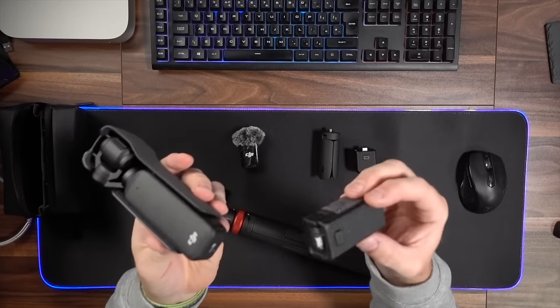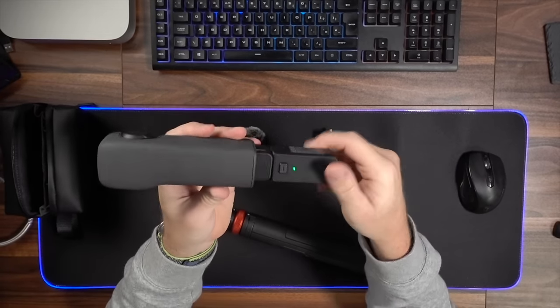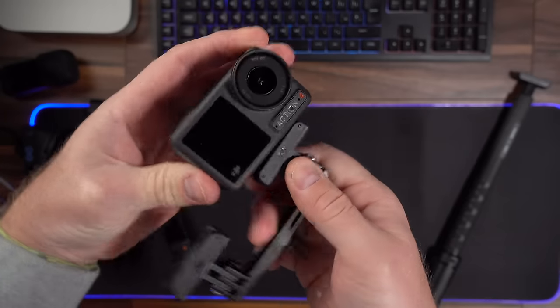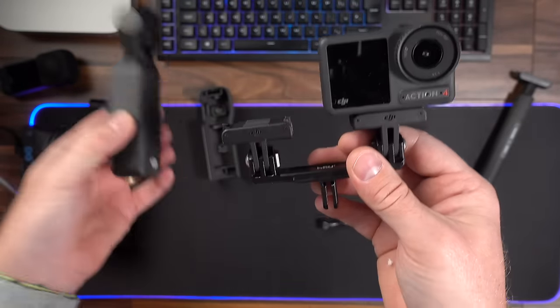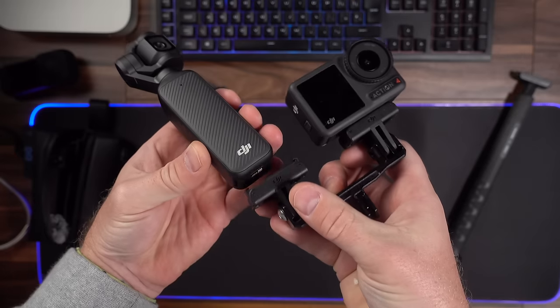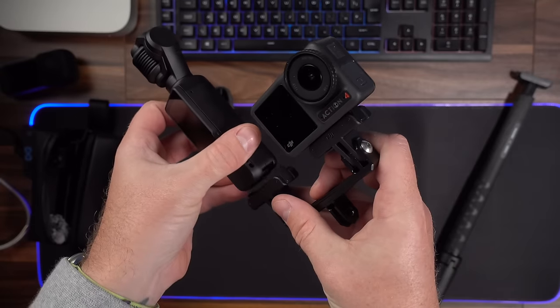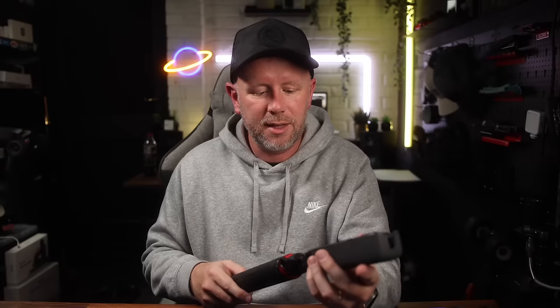One of the main drawbacks is the mounting system. It's magnetic — the battery base plugs into the USB on the bottom and clips in together, and you press the button on the back to release it. If you're a DJI lover and you've got the Action 4 camera, it has a magnetic mount, but unfortunately this doesn't fit on it. They've missed a trick there — they could have made the base a little bit wider so it would fit.